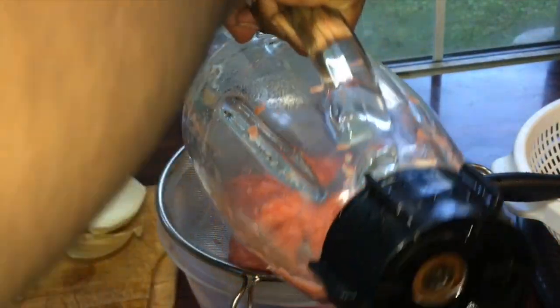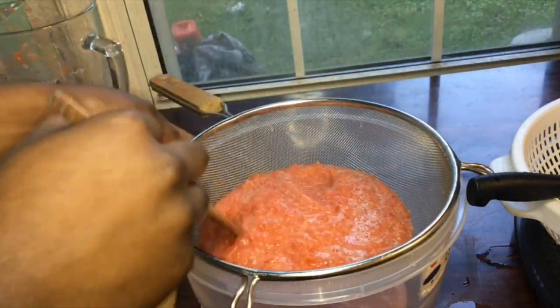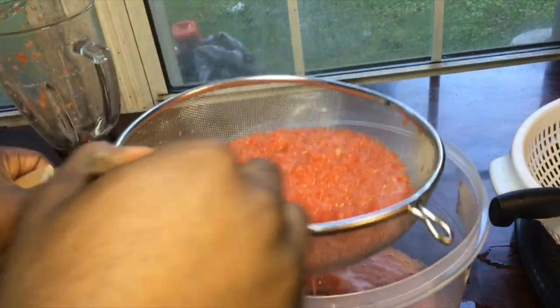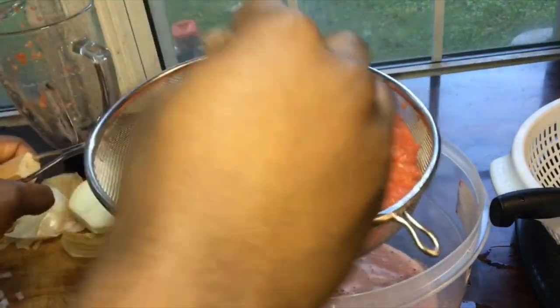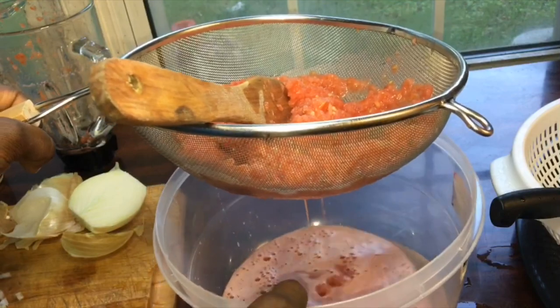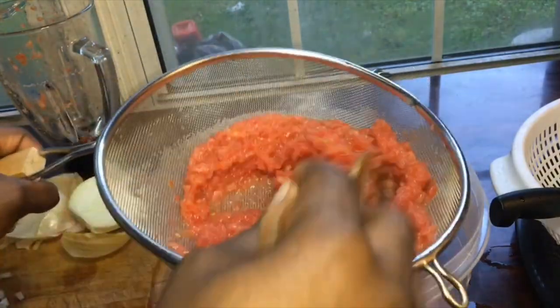After blending, I'm just going to be putting it in a sifter and sifting it, because I'm going to be frying the tomatoes and I don't want this excess water — the excess water is going to take longer for the tomatoes to fry, and we don't have all day. But don't worry about the water, the tomato water — I'm going to be using it later on in the video. I'm not going to trash it because those are all the good nutrients.